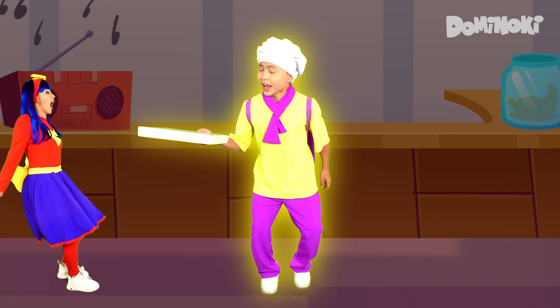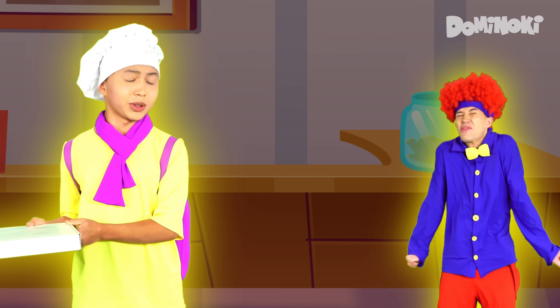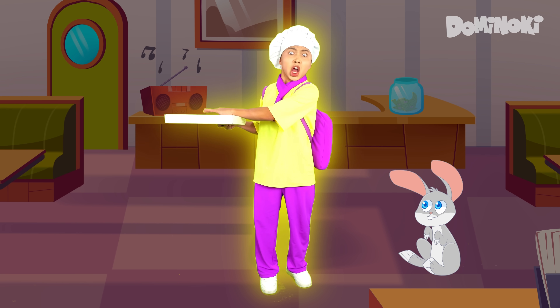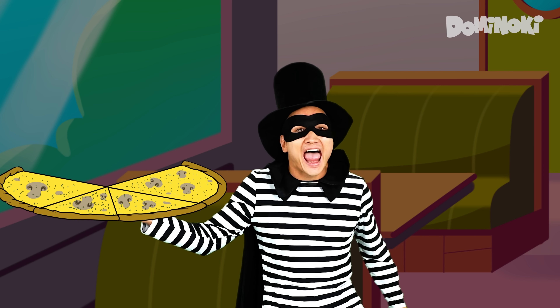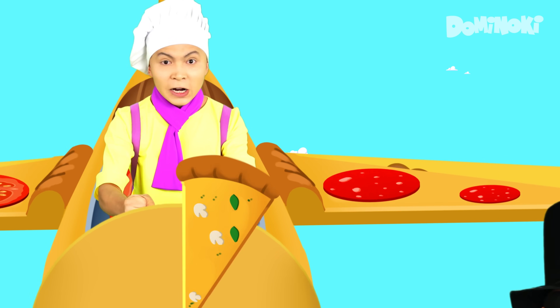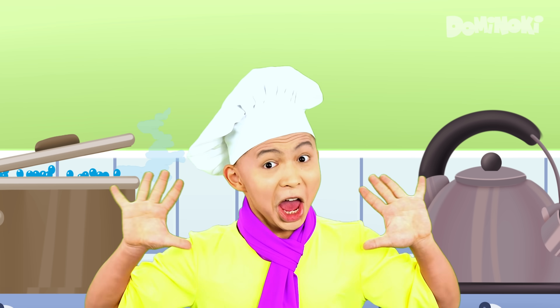Pizza, pizza, tasty food! Yummy pizza is really good! Take a piece, my dear friend! Where is it? It's in my hand!